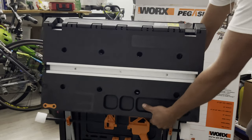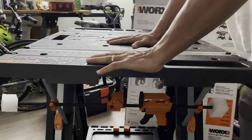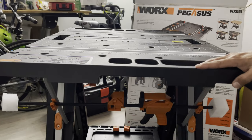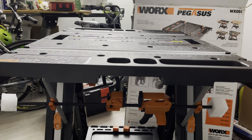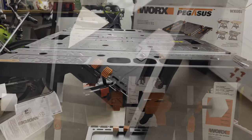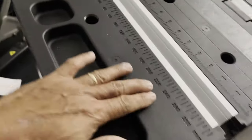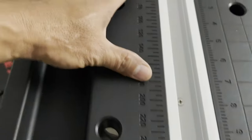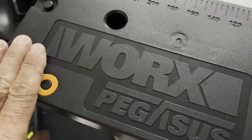This thing is really easy to open up. Wow, this is awesome! It was really good. So what does it look like? On the top they have all these markings — they have measurements right here. And right here it says WORX Pegasus. This is really sturdy, it's really good — they made it really well.